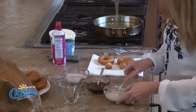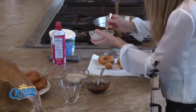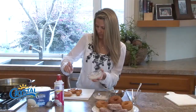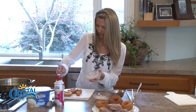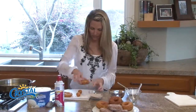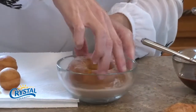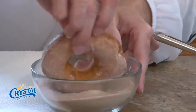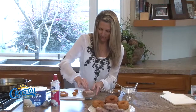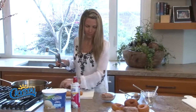I'll do one with a little vanilla drizzle and one that I'm going to dip in the cinnamon sugar. I don't know which one I'm gonna pick for my sundae though — probably the cinnamon sugar one. We'll take this and just pop it in there while it's nice and hot. Oh yeah, get all that cinnamon sugar on there, just like that.